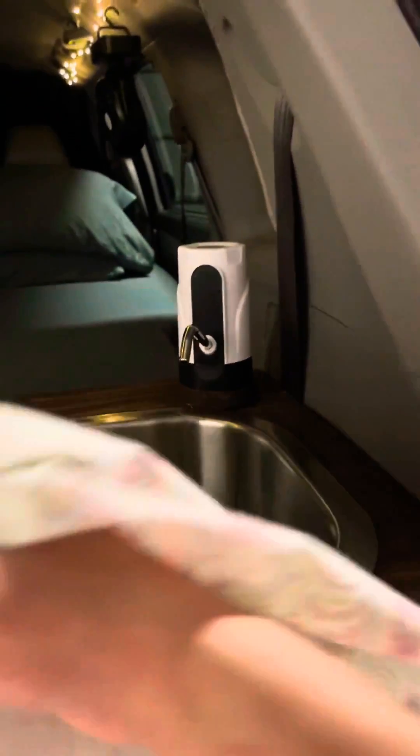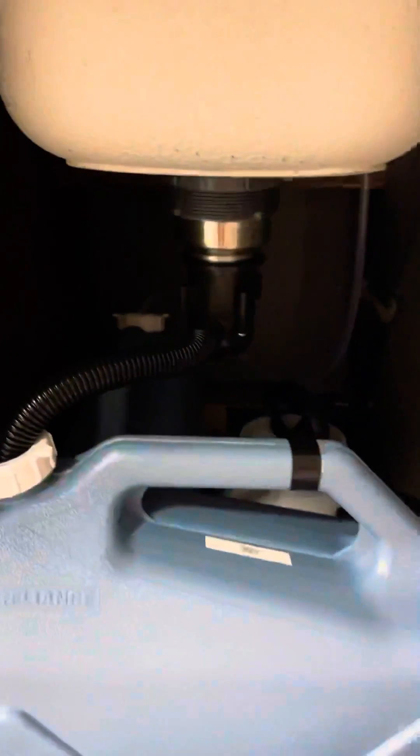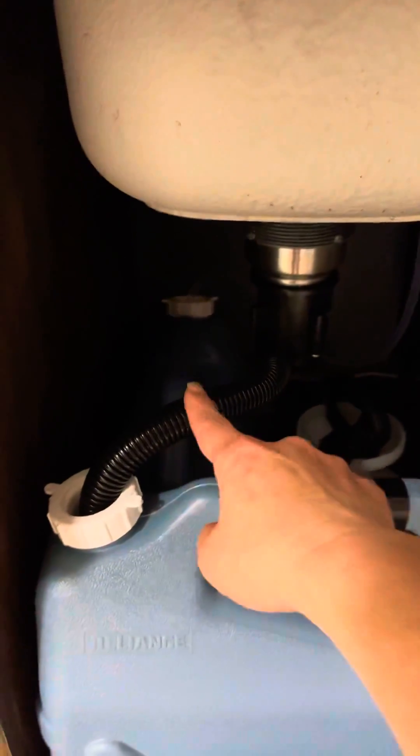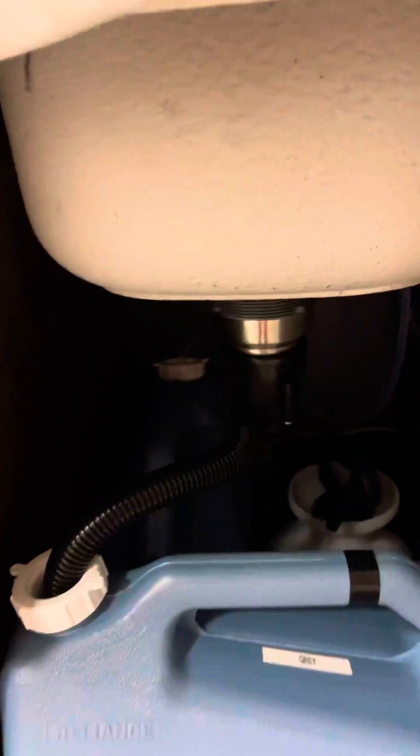When the water gets drained it goes into this gray water tank, which I differentiated with a black tape. Inside, the other tank is my fresh water tank, and the water is pumped up to this rubber hose.